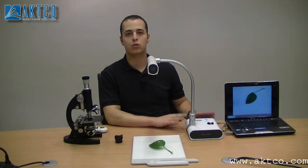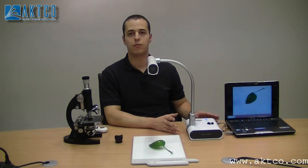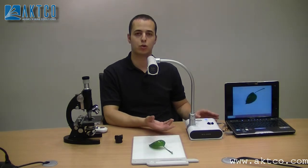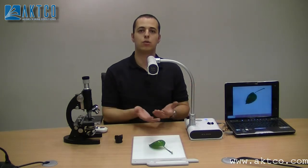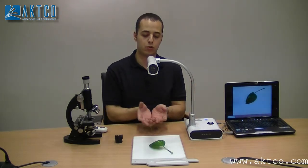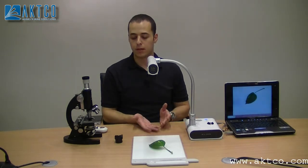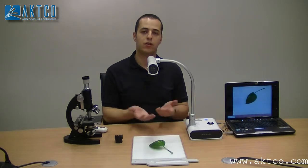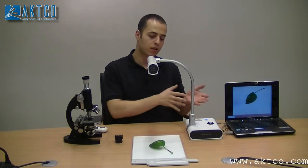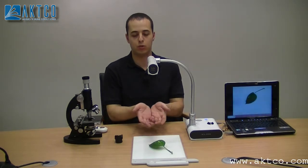Document cameras are usually used to reduce the hassle for the teacher. For example, if I have a sample that I want to show to the students, usually the norm is to gather the students around me and start explaining. But when they gather around you, only the first row will see — the students standing at the back don't get the chance to see what you're talking about.